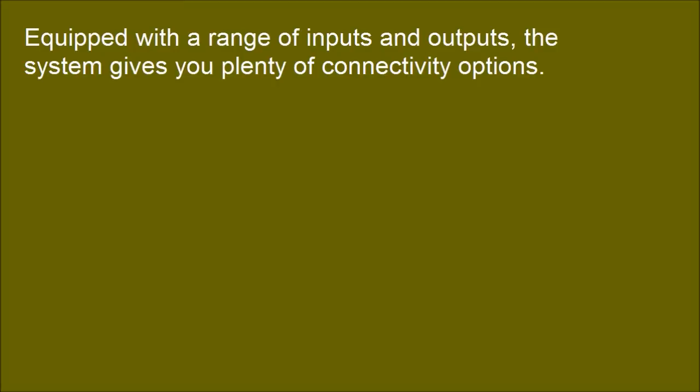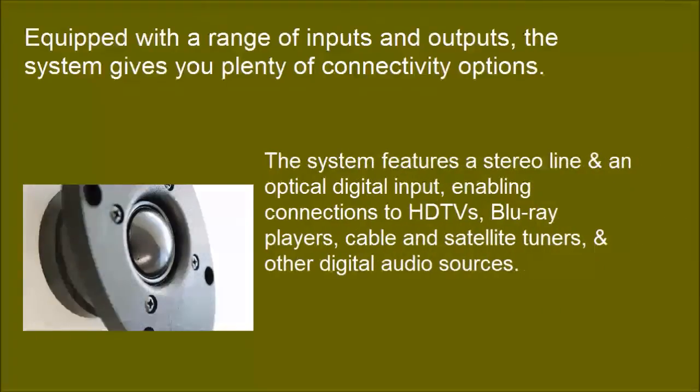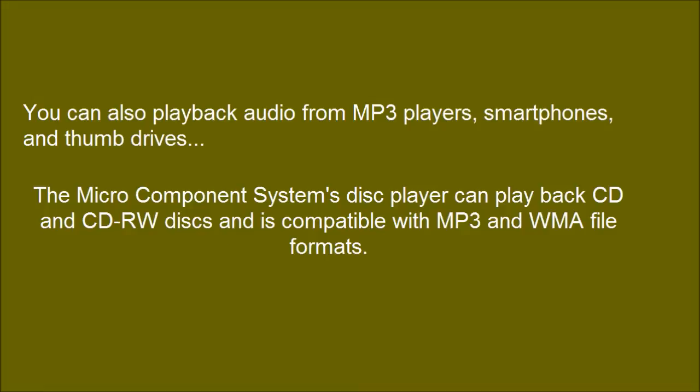Equipped with a range of inputs and outputs, the system gives you plenty of connectivity options. You can also play back audio from MP3 players, smart phones, and thumb drives. The disc player can play back CD and CD-RW discs and is compatible with MP3 and WMA file formats.